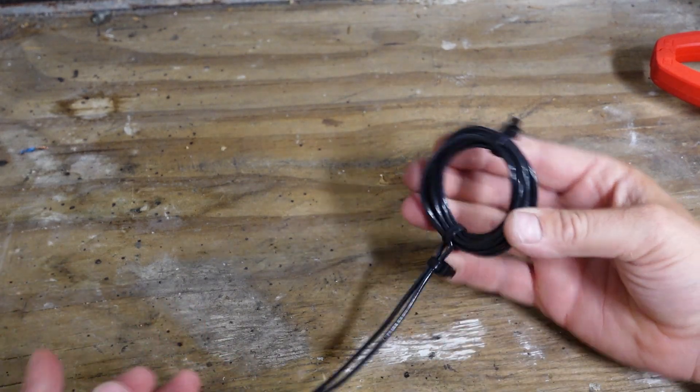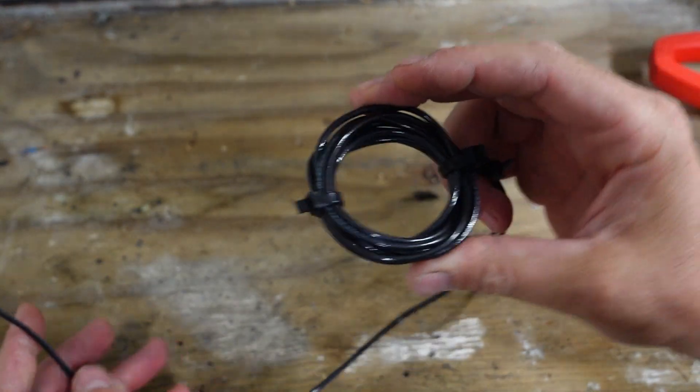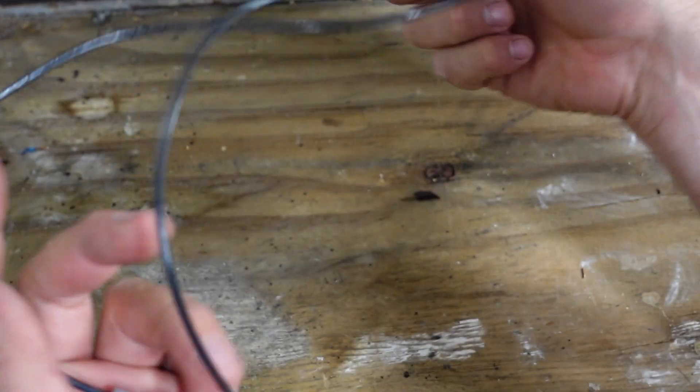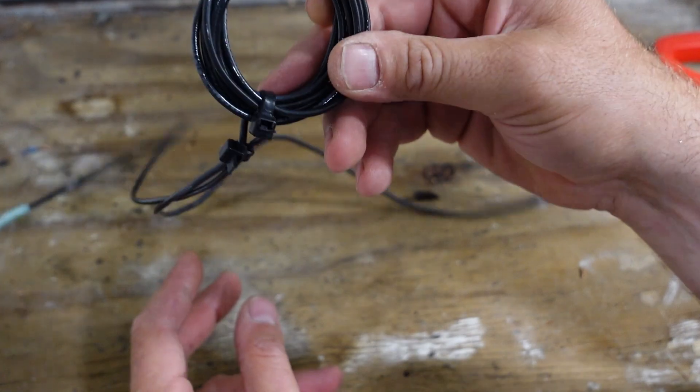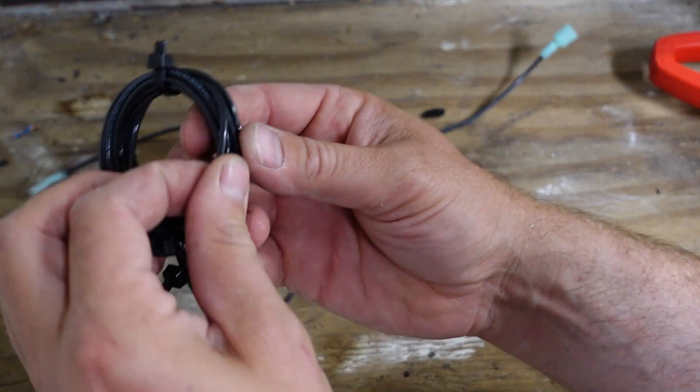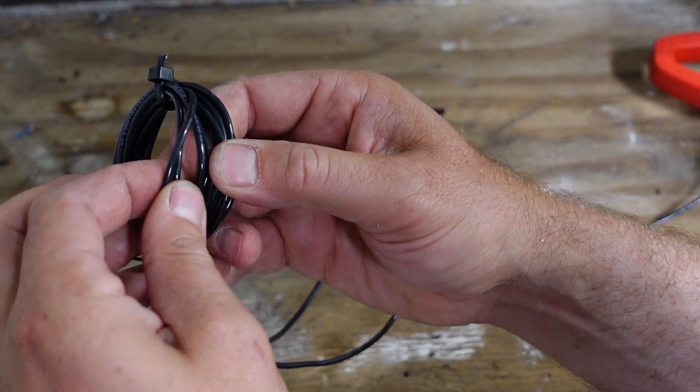Let's take a close look at what this thing is. This is just one piece of wire — in this case I used number 14 wire — and it's simply 10 loops anywhere I'm going to put the meter.